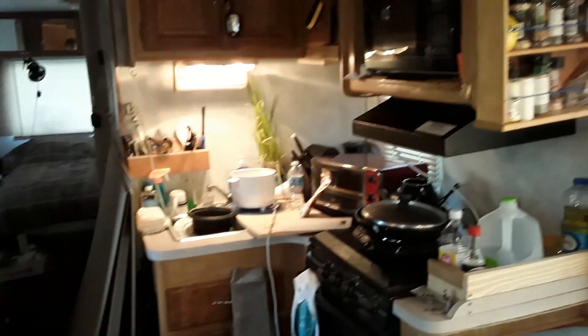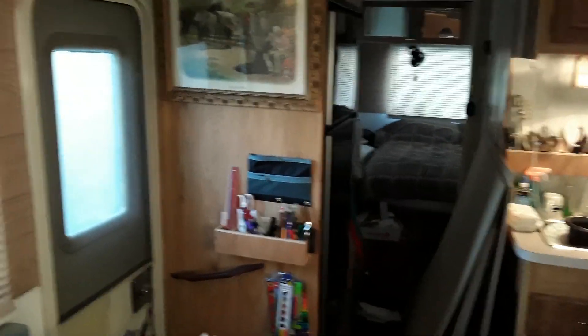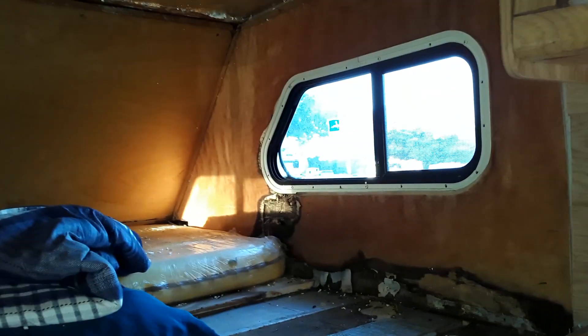The RV is pretty functional and I think it looks okay, and it's still not done. I'm working on aesthetics right now, but we got the major issues like leaking under control. I think the mold's under control, and now I just need to finish this overhead cab area. But before I can put up the ceiling I have to get the walls done, just like I had to do here.